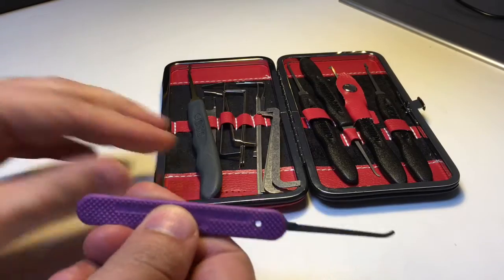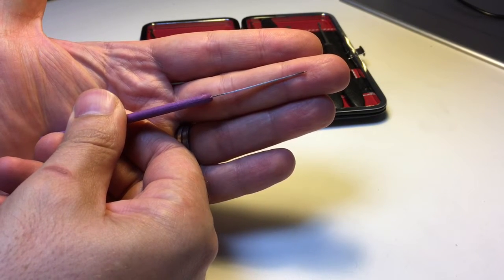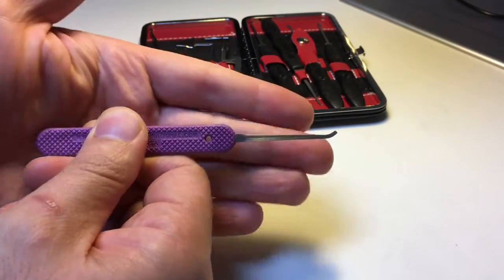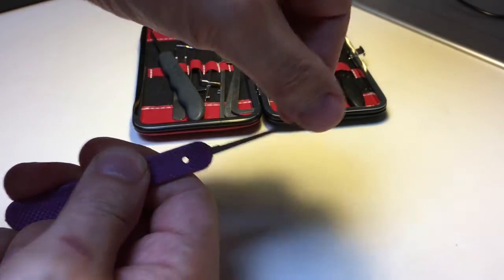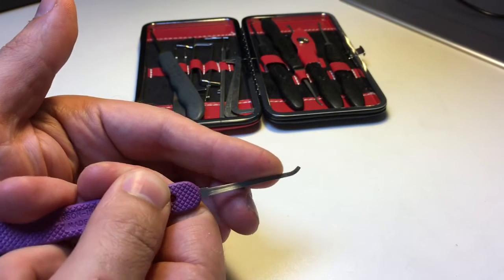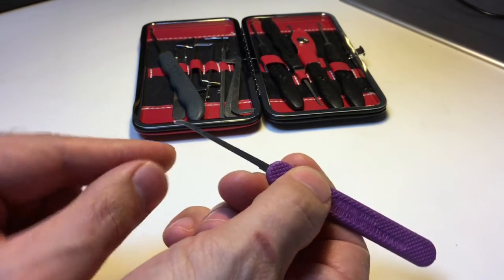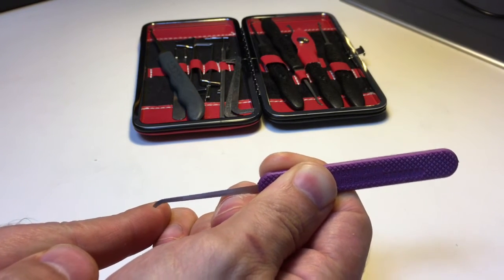I've got a Peterson's Gem. This is the .018 in terms of width, and it's relatively thick in terms of the height of the shaft here. Therefore it's quite hard to bend on the vertical axis — quite flexible on the horizontal but quite hard to bend on the vertical — and it can get into some quite tight keyways. It gives you good feedback because you can feel the pins through the pick handle, and because it's got quite a wide end to the pick, I find you get much more comfortable and easier pin placement.